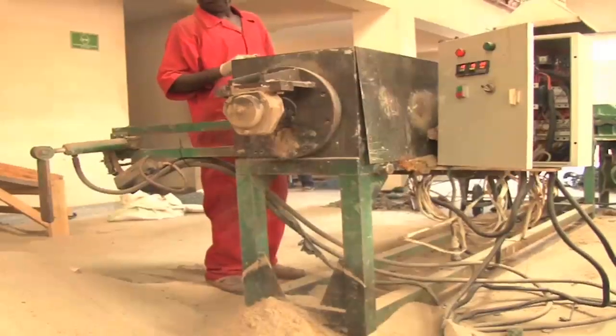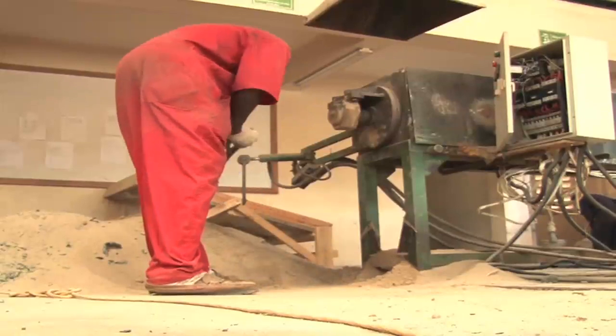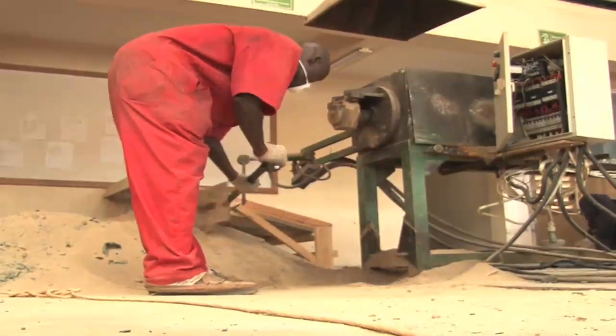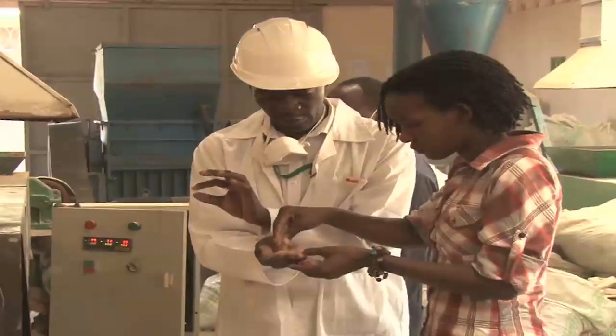To make a durable tile, the sand must first go through a dryer where all the moisture is removed. After drying, it is sieved to get rid of very small and large particles that could create air pockets or pores in the finished tile — because once it is bonded, it is very strong and cannot easily be broken.